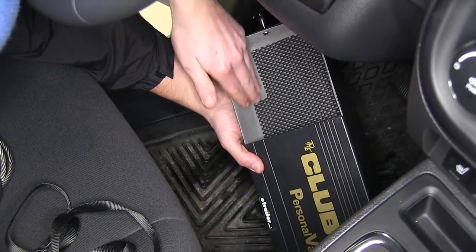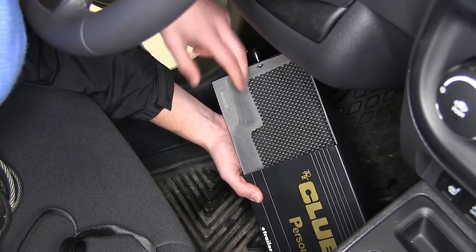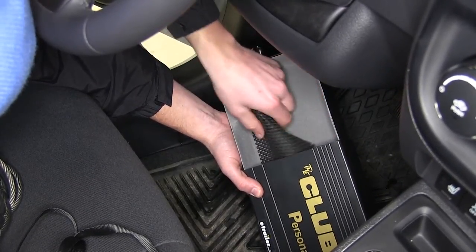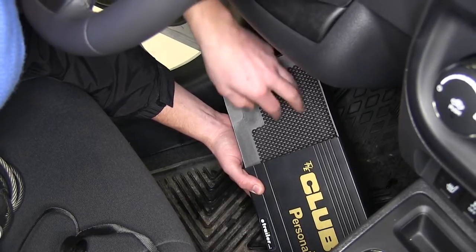On the inside there is a nice soft felt material, so if you have any items that are fragile or breakable, it's not going to have an abrasive metal surface on the inside. There's also a nice removable soft foam protective pad on the bottom to help protect any valuables or breakables.